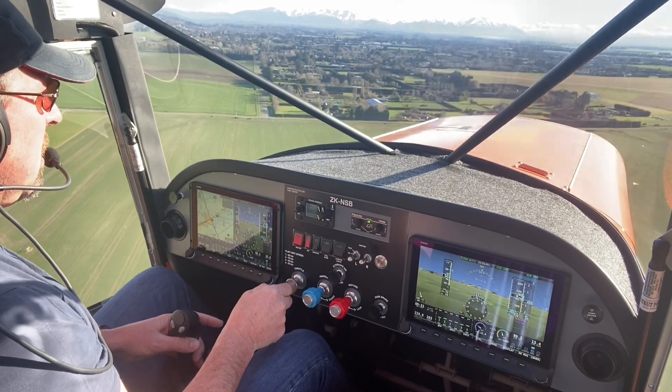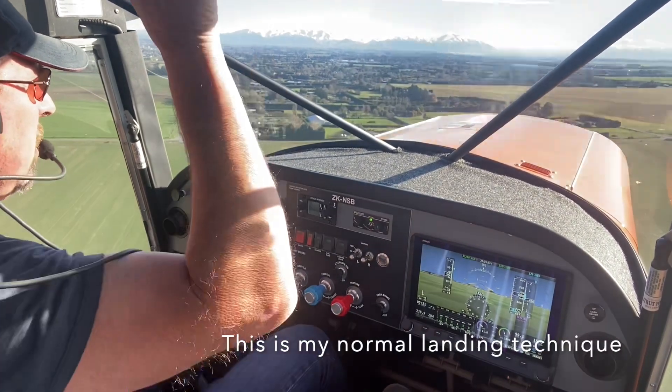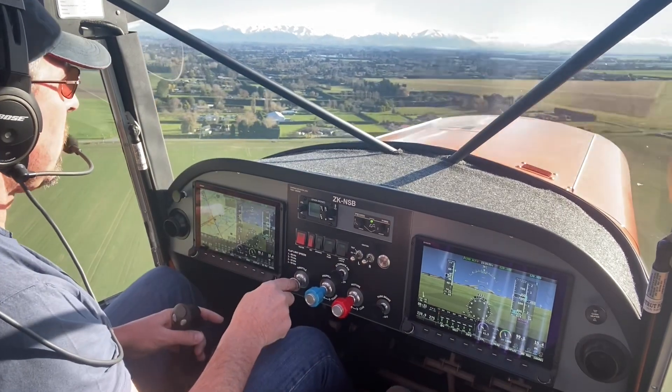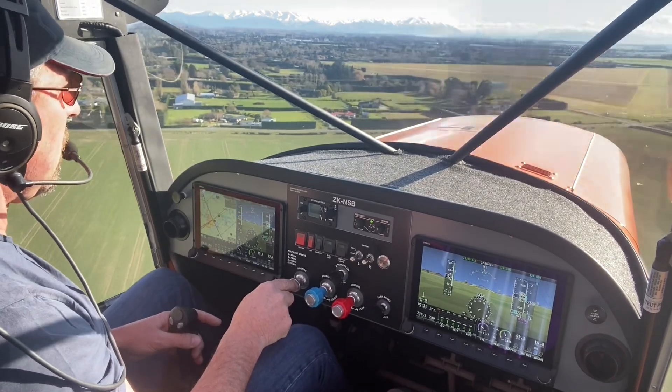Just lowering the nose, putting the aim point just on top of the engine cowling. I'll hold 50 knots all the way down — the obvious advantage here is I can see the runway, the whole runway.